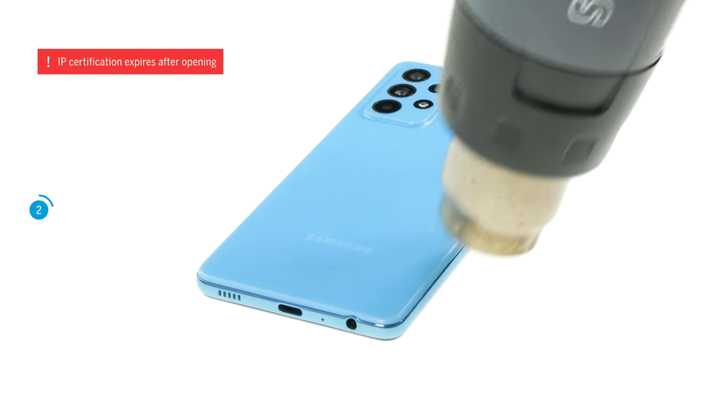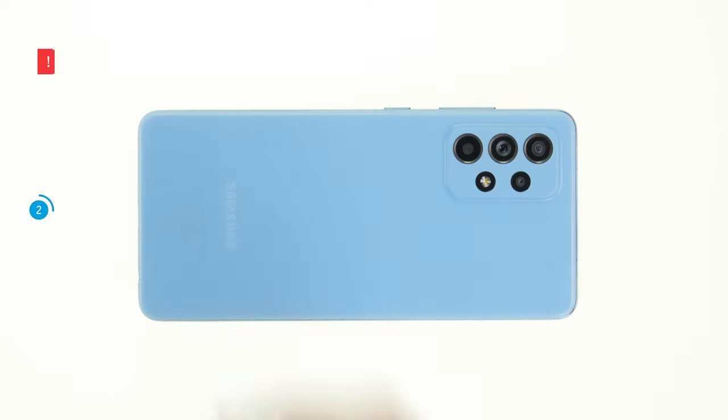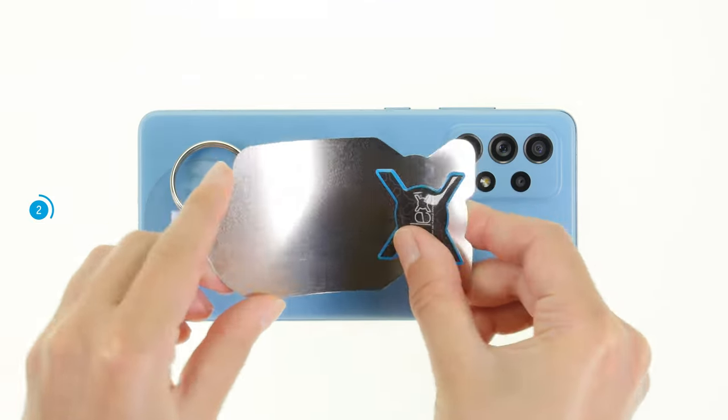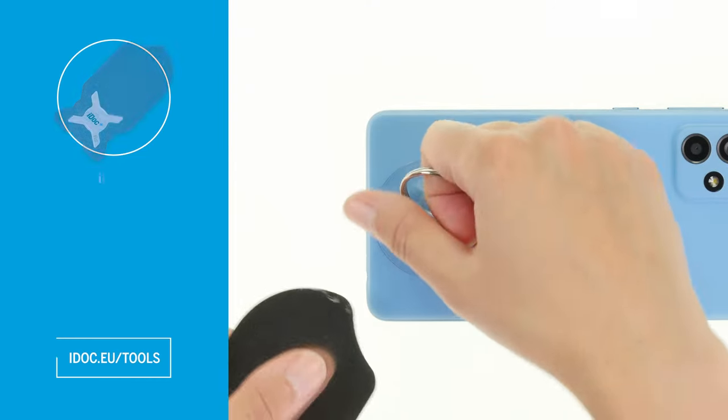Please note that the specified IP certification expires as soon as you open your phone. Once the glue is sufficiently heated, you can apply a suction cup on the back cover. Then take a flat stable tool.